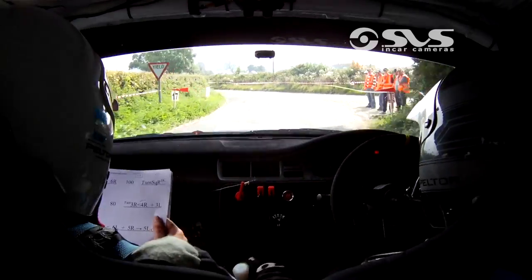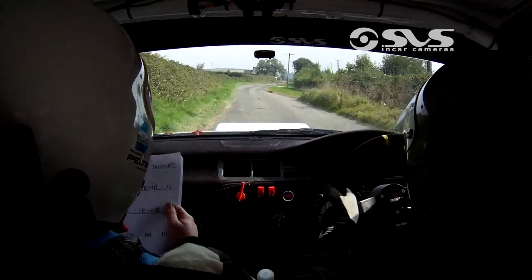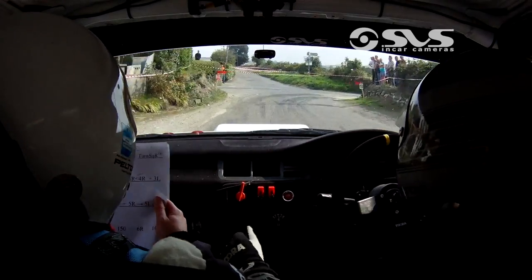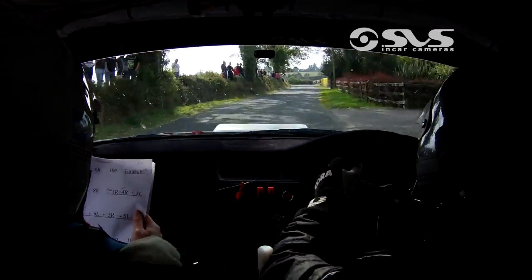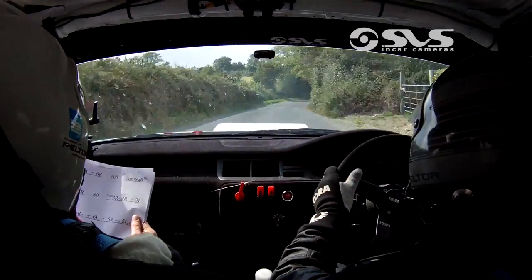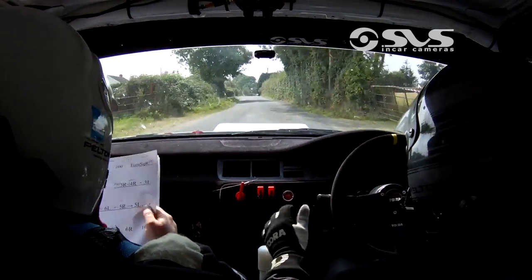60. 5 left. And 6 right. Caution, then 100. Turn square right, don't cut. 40. 5 right. 80. Then fast 3 right. Open 4 right. And 3 left. 80. 6 right over crest. And 6 left.